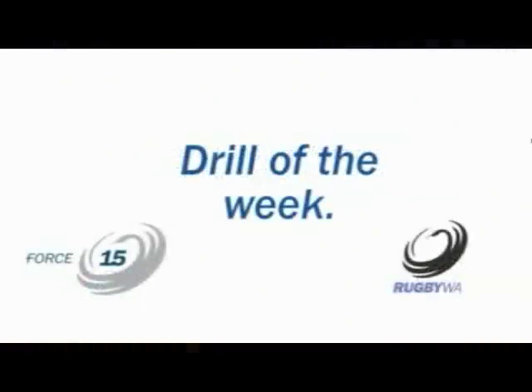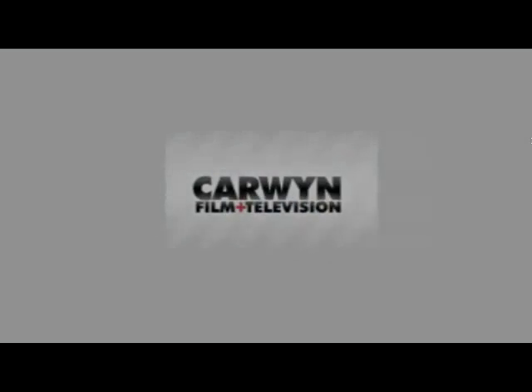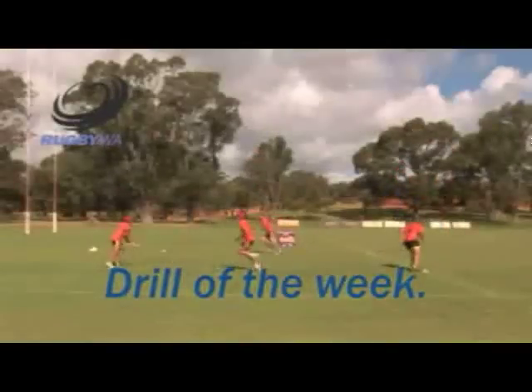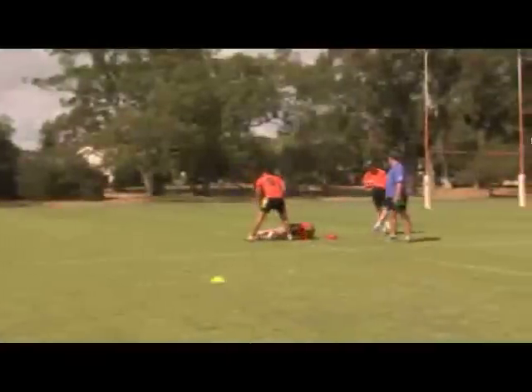That was Drill of the Week, thanks to Force 15 and Rugby WA. It's Drill of the Week with Matthew Tink from Rugby WA, thanks to Force 15.